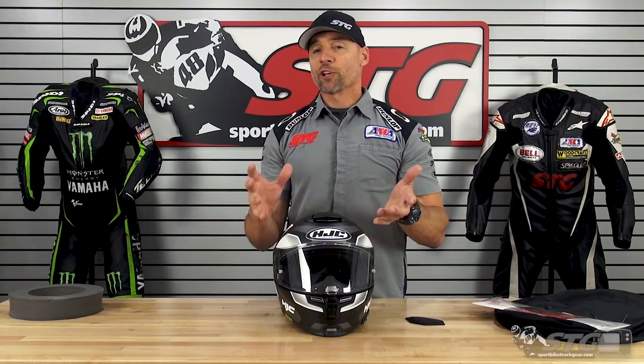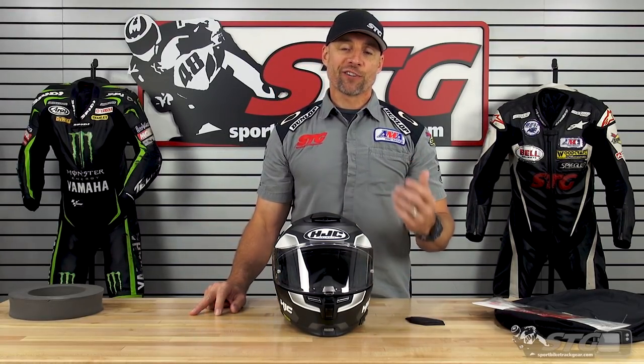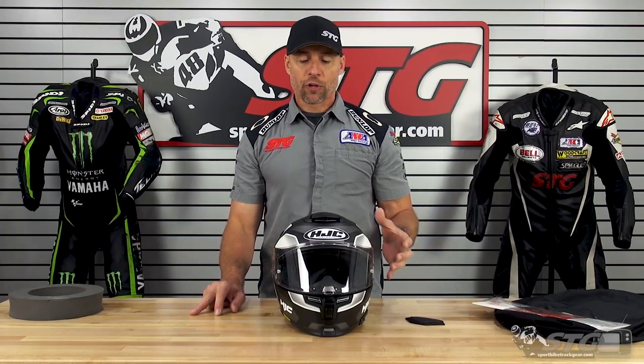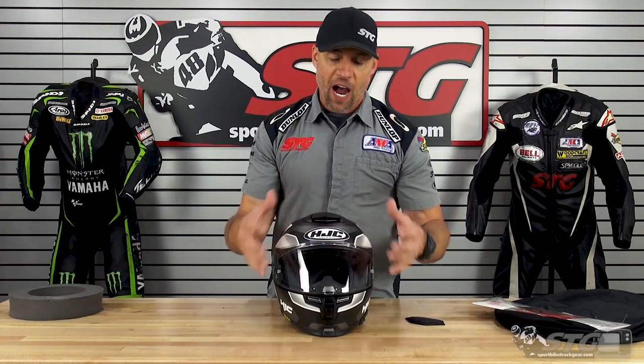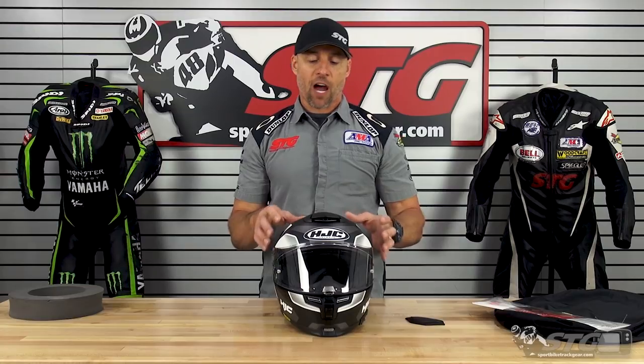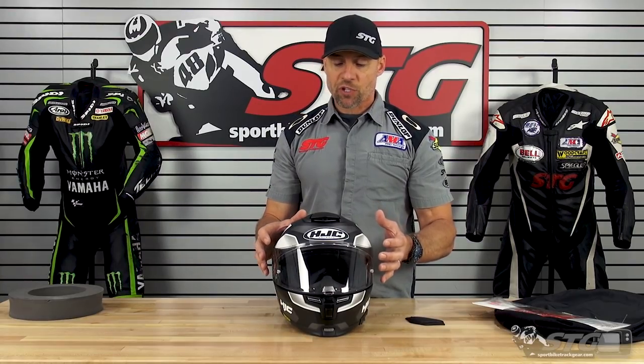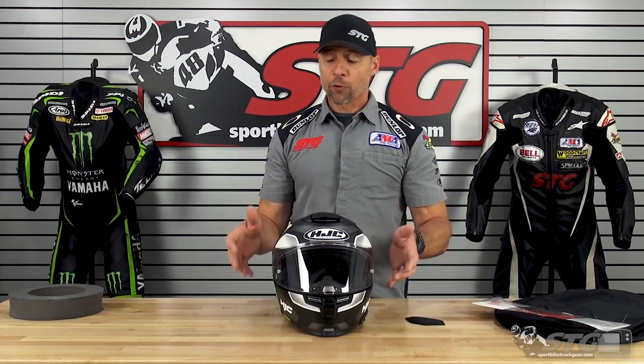The ARFA 70 ST comes in three different shell sizes: extra small and small share one, medium and large share one, and extra large and 2X share the third. This is a fiber-based shell — not a plastic shell — so it's more high-end. You're going to have a mixture of carbon fiber, organic fibers, and fiberglass, all in this lightweight shell. At 3.4 pounds in a size large, I would say this is a lightweight helmet.